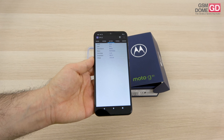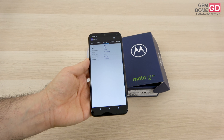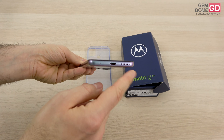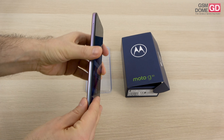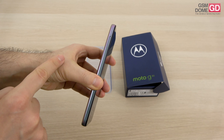The battery is pretty generous — a 5000 mAh unit with 20-watt charging. At the bottom of the phone you'll find a speaker, USB-C port, and a microphone. At the top there's an audio jack and microphone. On the sides there are slots accessible via the metal key.